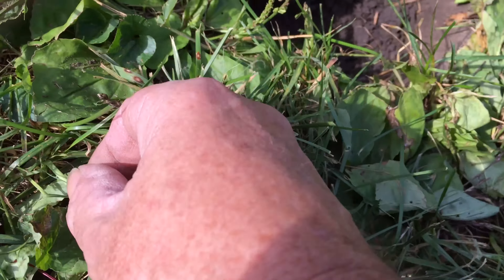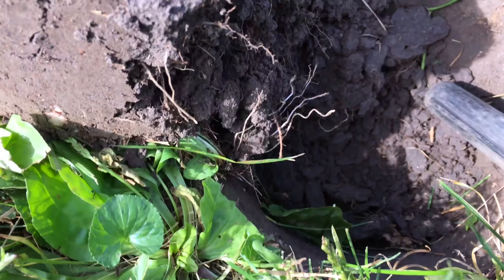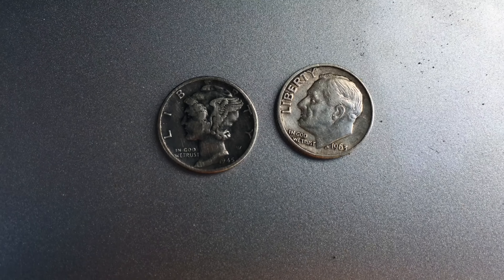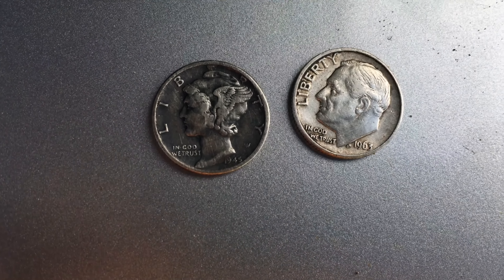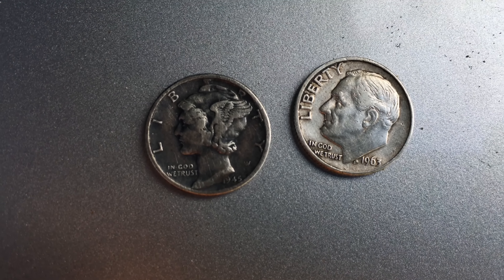You ain't got to believe this — there's two silvers in the hole. Got to recheck the hole again. Unbelievable, two silvers! That's a pretty cool coin spill — a 1945 Philadelphia Mercury dime and a 1963-D Roosevelt dime.